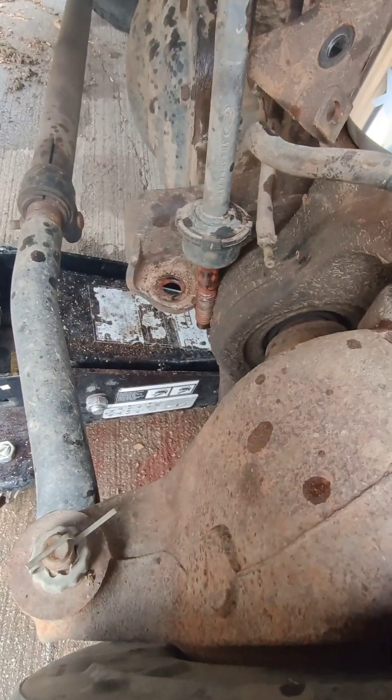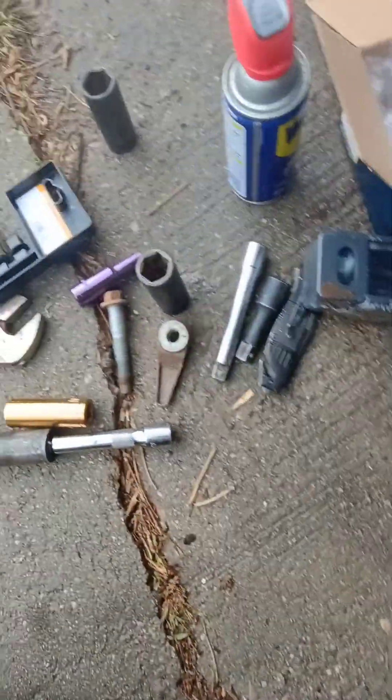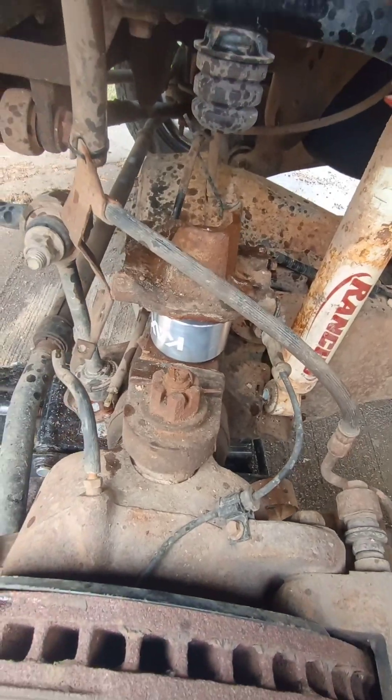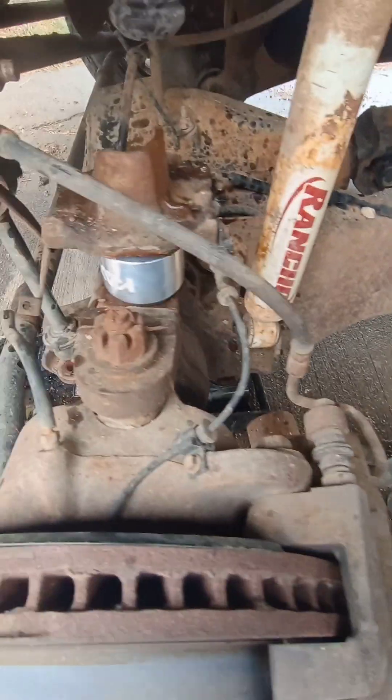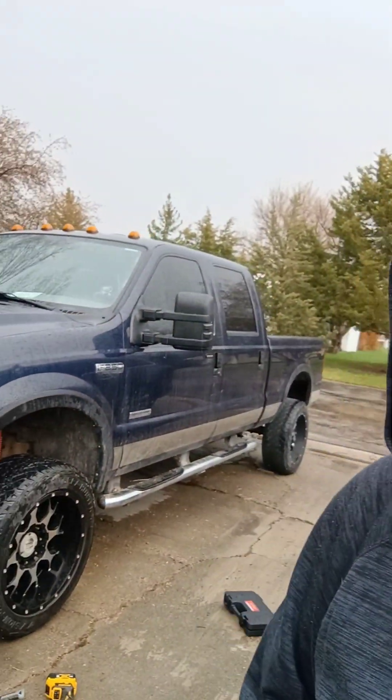I did have to go get a 21mm socket for the sway bar and an 18 for that — I already had one but grabbed some more sockets. Got the little spring compressors on there. It's raining. So far I've broken a spring compressor and broke my impact, but I did get one side done. Looks much nicer — just a driveway hack out here in the rain.